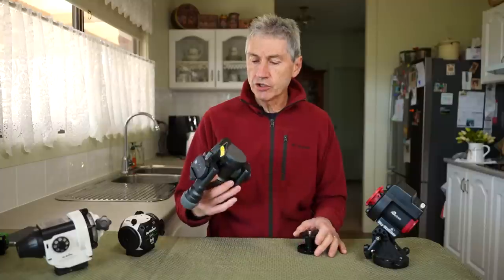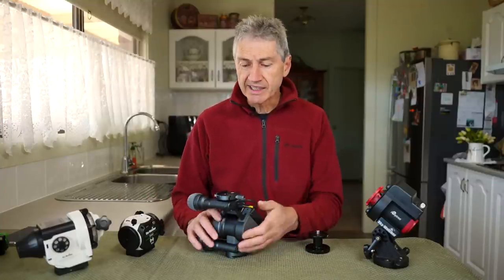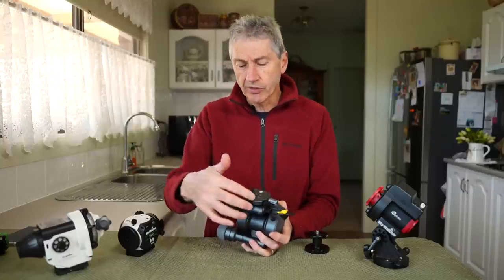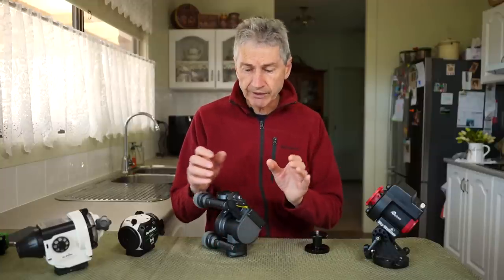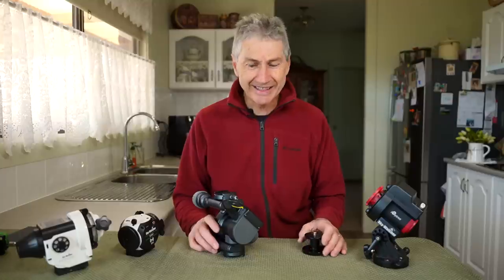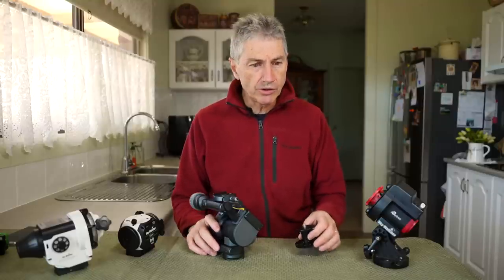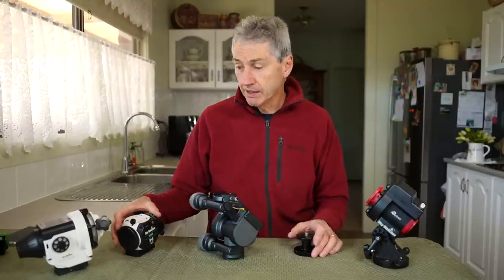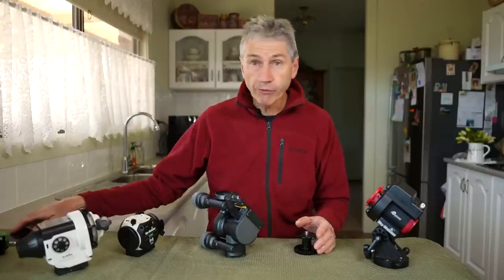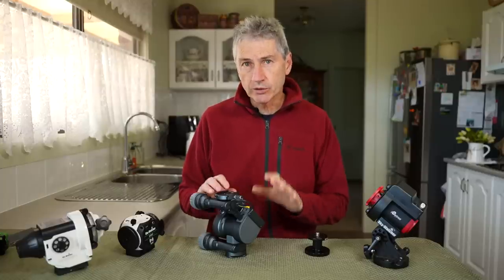Another important thing: this unit works differently to all other star trackers. It doesn't line up to the north or south celestial pole. It's an alt-azimuth tracker with an extra astro head unit giving a third axis of rotation — so it moves in three different ways to keep the stars tracking. It's pretty clever with a fair bit of technology involved. The initial setup is completely different from other trackers, and it uses software-based alignment. That introduces another major potential problem: connection to a phone app to make it all work. If the mobile app won't connect for whatever reason, you are in for a world of pain.